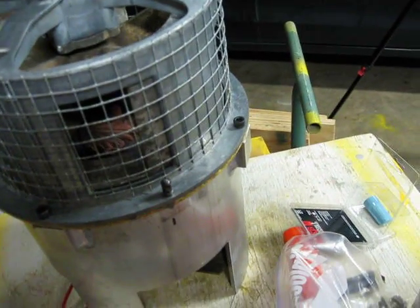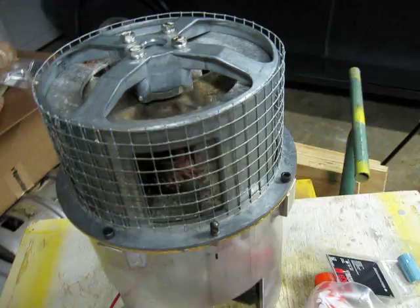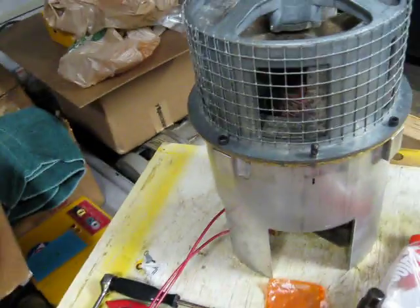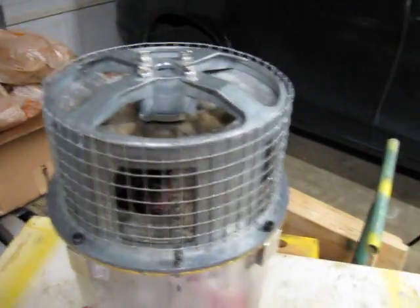I got a new Federal Model 2 stator for it, because I had this siren motor that didn't work very well with the old Thunderbolt stator, which is down there. There's something wrong with that stator — that's a long story.